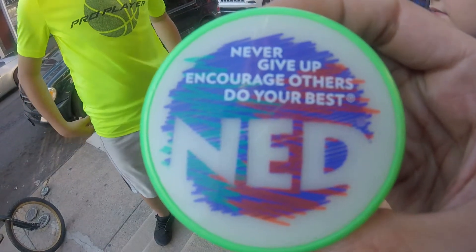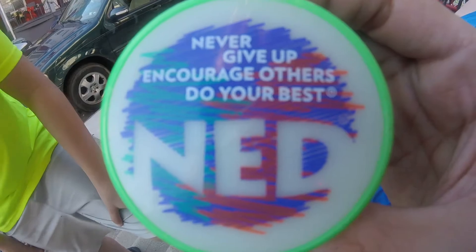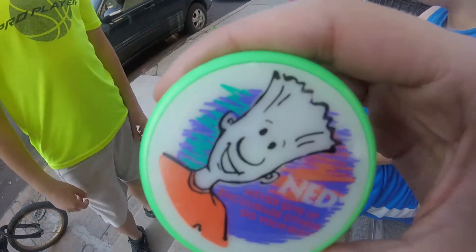Never give up — it's right on there. You couldn't remember that? And it's right on the yo-yo. It says: never give up, encourage others, do your best. NED. I got it right here.